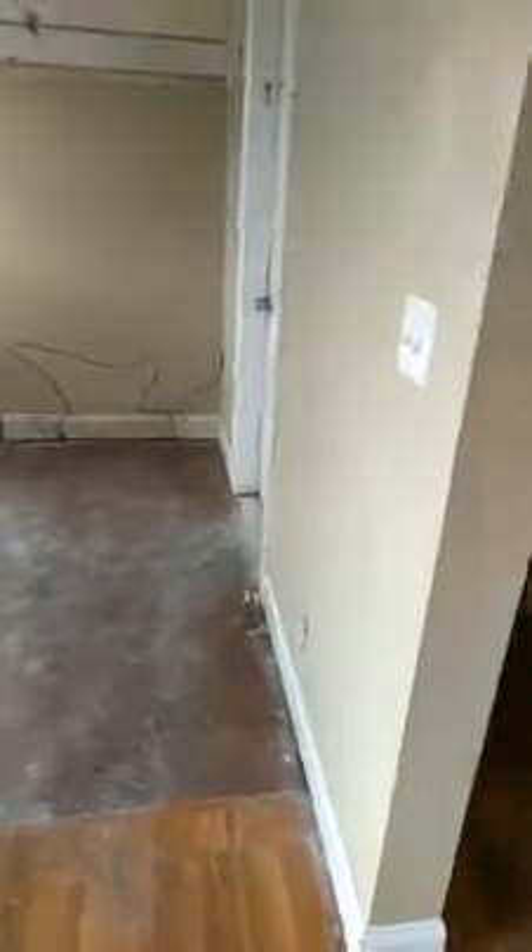They tore out all the original floors, the hardwoods are all down, all the ceilings are scraped. It's a fun project — gutted all the wiring in here, kitchen is completely gone as well.